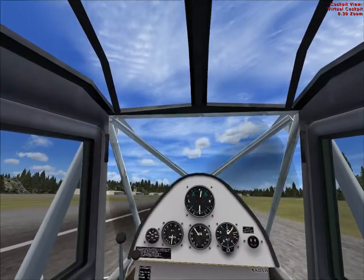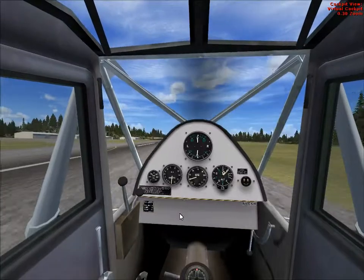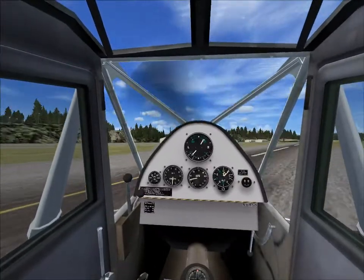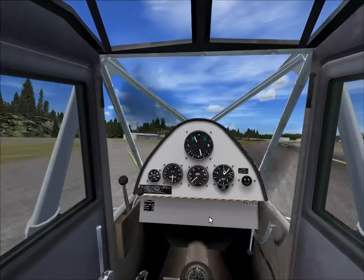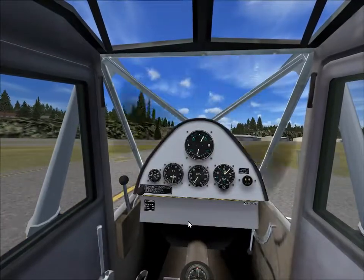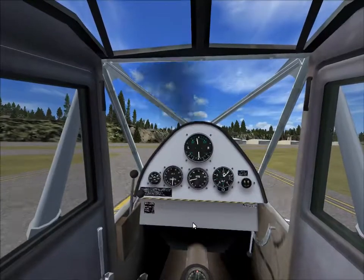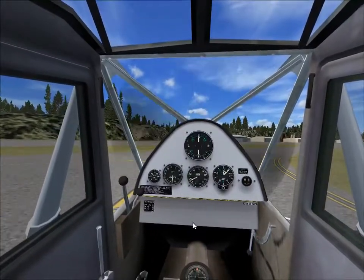At least I can see that here under the main instrument panel you could easily fit a Garmin GMS 400 to the right, and maybe a bending scheme ADF to the left, and an autopilot.